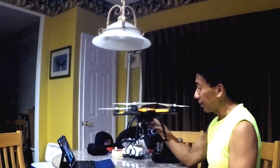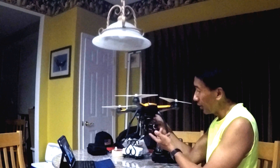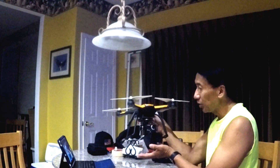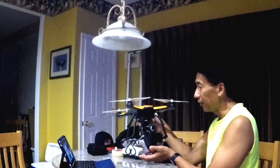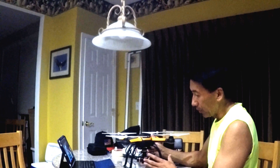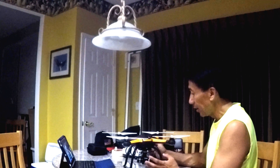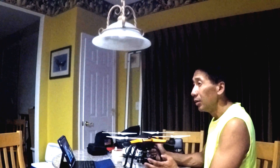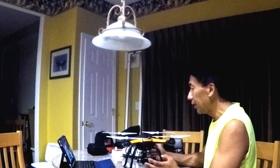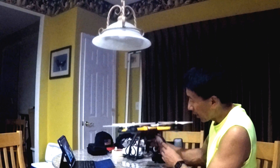I added a three-axis gimbal for another hundred fifty dollars, so it came out to about four hundred fifty dollars total. It doesn't have all the sensors like DJI products, but I've tested this one and got a range of almost 700 meters. I think I can adjust some things and go even farther, but I'm happy with that range.